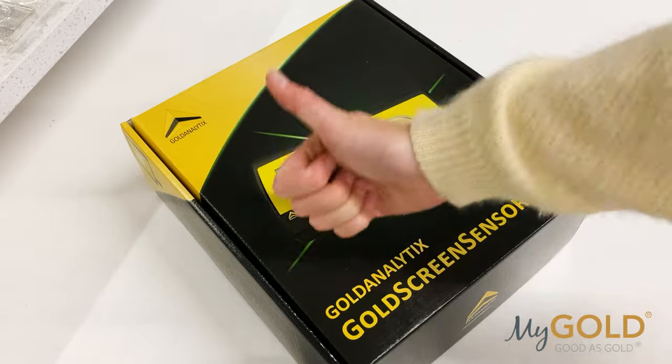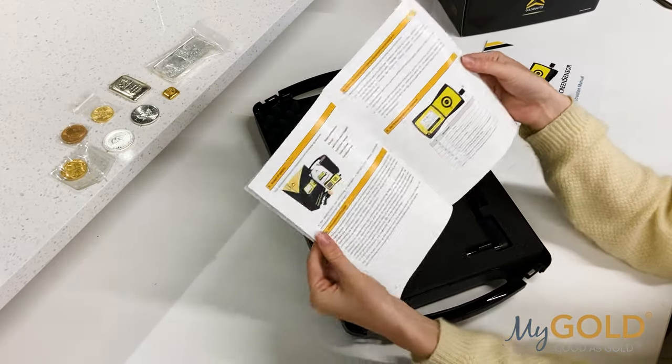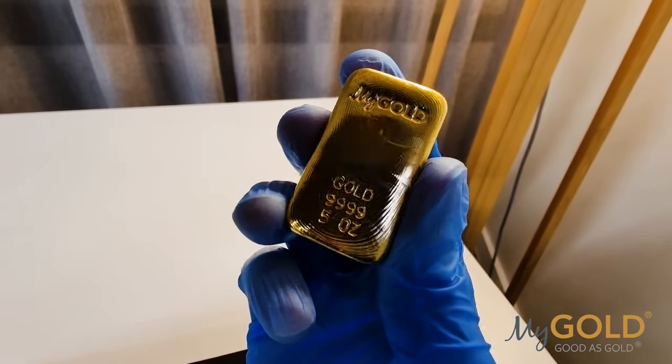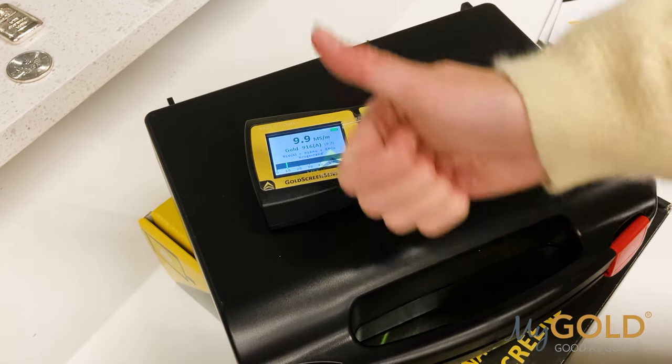Let's get into it. The Gold Screen Sensor is a handy device which establishes the electrical conductivity of precious metal objects, especially coins and ingots. It doesn't matter if your metal is in a blister pack or capsule — the Gold Screen Sensor can still give an accurate reading of metal content.